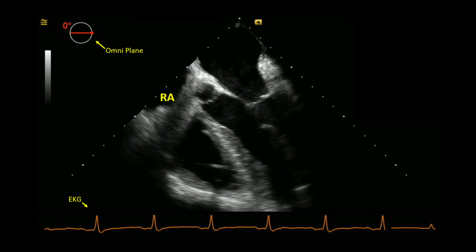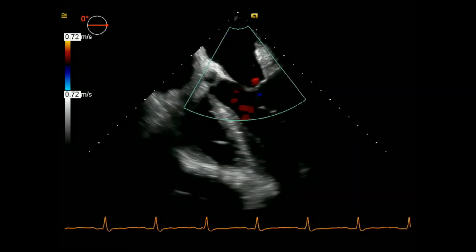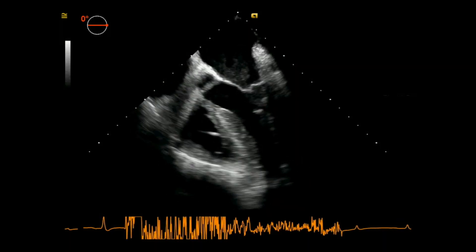This view shows the right atrium, right ventricle, left atrium, left ventricle, and part of the aorta. You'll also see the tricuspid and mitral valves. I put color doppler on the valves to see the direction of blood flow and know if there's any regurgitation.